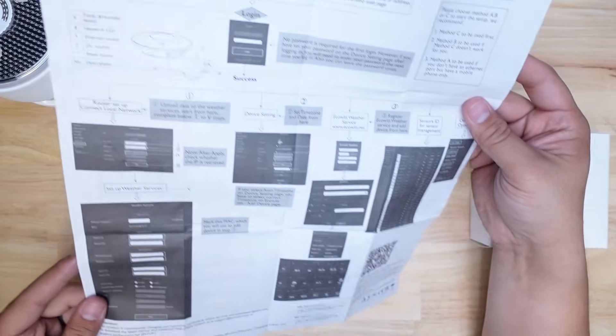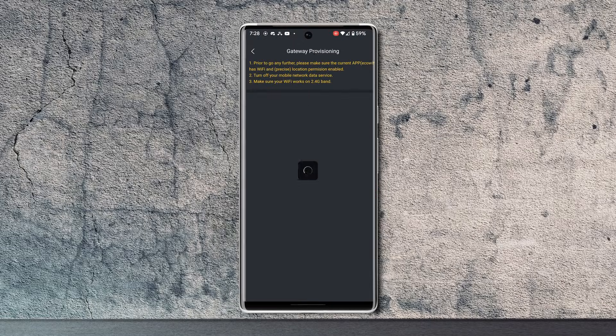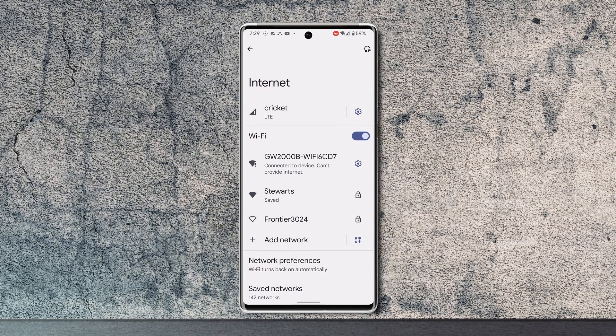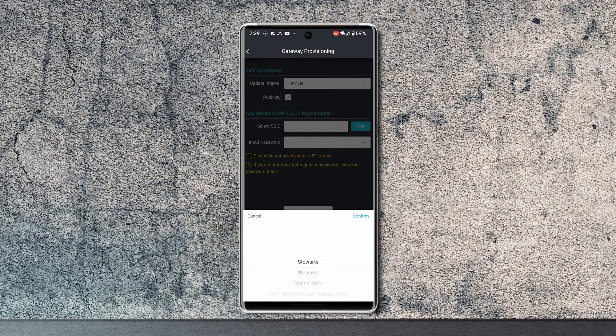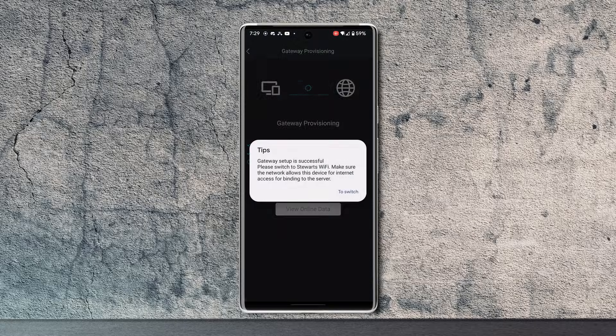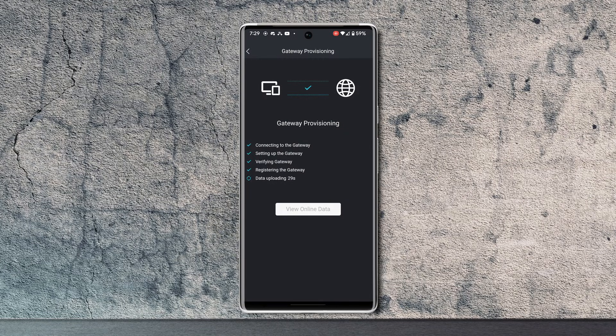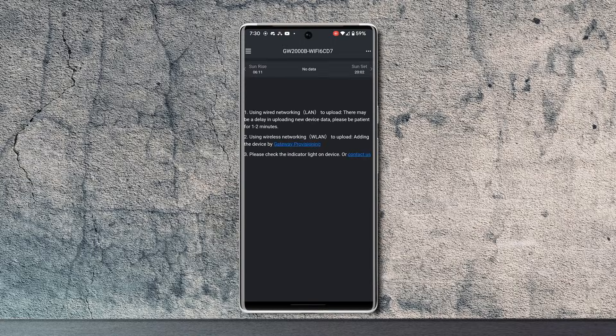According to the instructions there are three different ways to set up the gateway, but I'm just going to show you the easiest one. You can either hardwire the hub with an ethernet cable or connect it to your WiFi — I just went ahead and connected it with WiFi. You'll also need the Ecowitt app, so download that from the Play Store. Set up an account and add a gateway. Plug in the power to the hub, search for the WiFi access point it broadcasts, connect to it, scan for your local WiFi network, enter the passcode, and tap submit. Note that you should connect to a 2.4GHz network only. You'll be asked to disconnect from the gateway's access point, connect to the network the gateway is on, and wait until provisioning is complete. Tap view online data when the button appears.